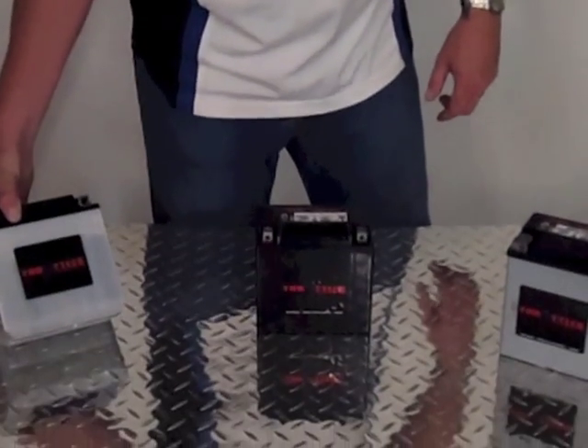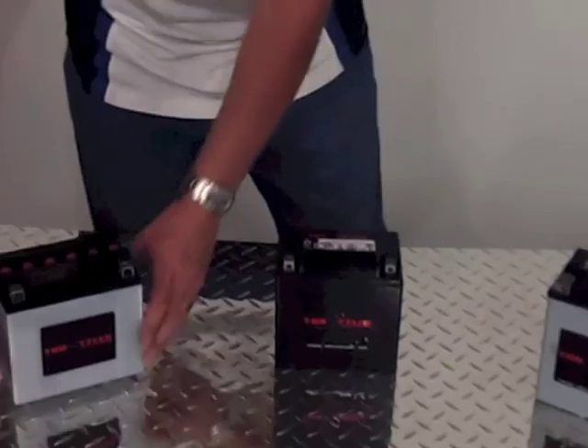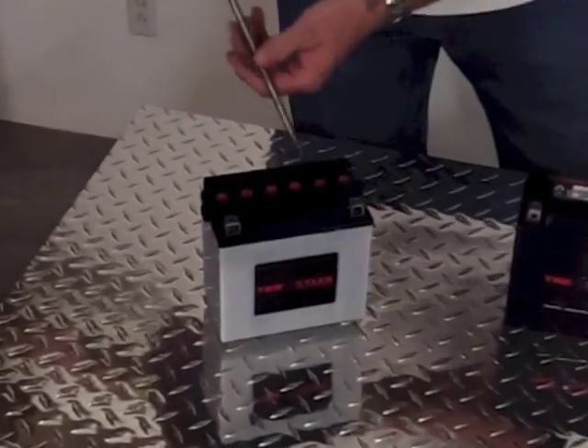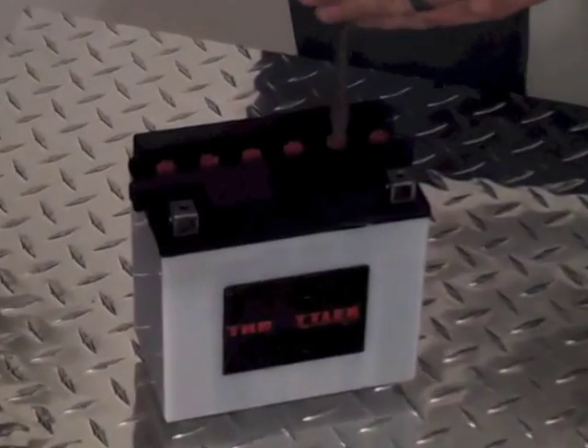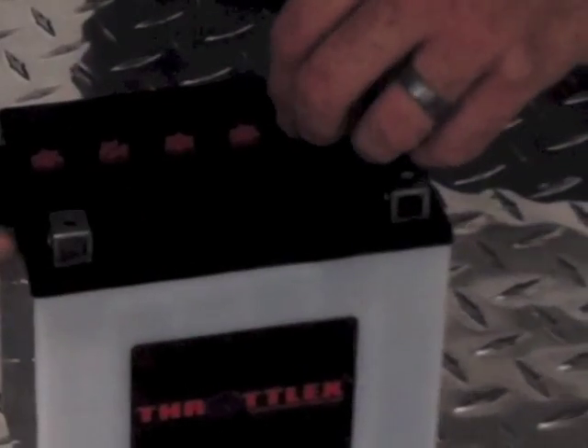The first battery we'd like to go over is the conventional style battery. The conventional battery has access points to each cell. Each one of these cells does need to be maintained. The fluid levels must stay above the plates at all times. And each conventional battery has a vent tube.